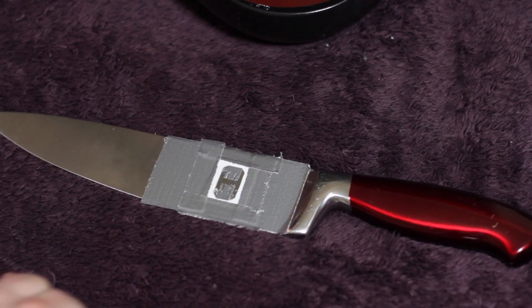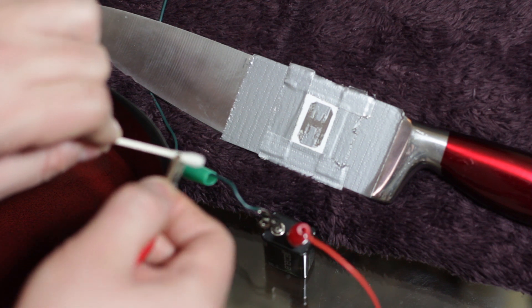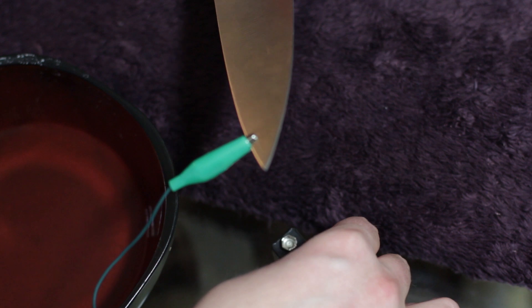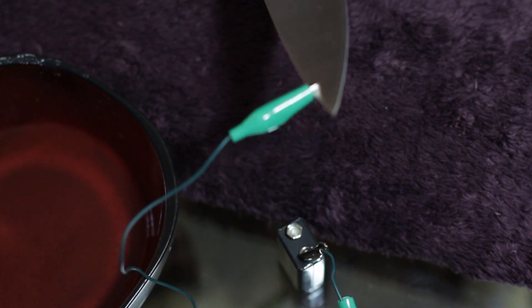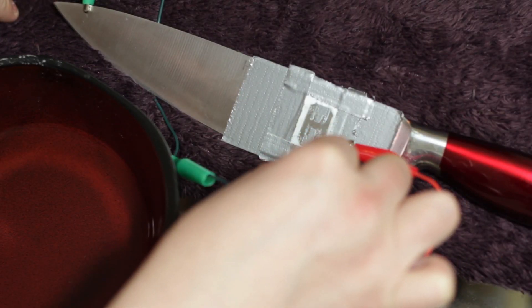Once the stencil is complete, you just grab a 9-volt battery, dip a Q-tip into the bowl, and hook up all these little wires here. The positive end of the battery should be put directly onto the metal — in this case, we're putting it on the knife. The negative end should be on the wet Q-tip.